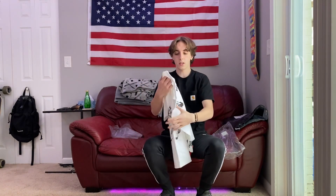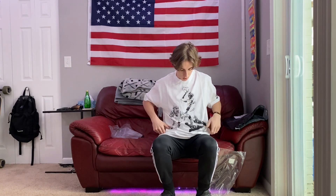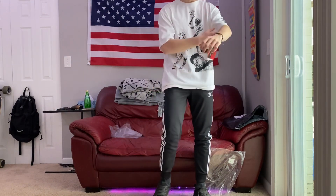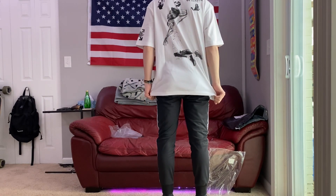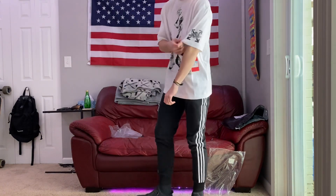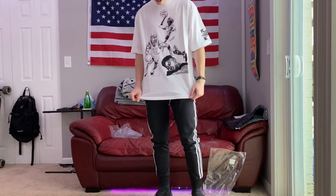I'm gonna throw this on and see what it looks like. I definitely like this, it's definitely pretty sick, although it is a little big on me. I'll have to think about whether I'm going to keep this or what I want to do with it. It's a little bit big — it might have been better to go with a small, but for an oversized fit it's not bad. As I said, it's got the Off-White on the back and an Off-White X right here.